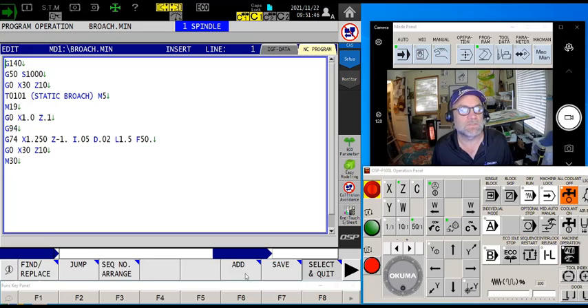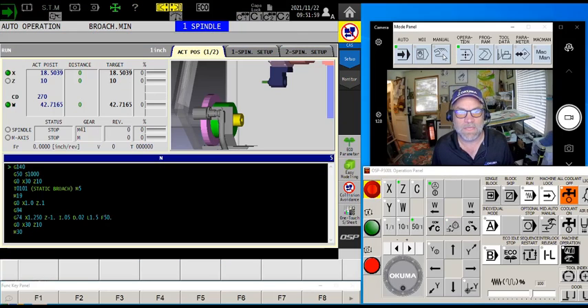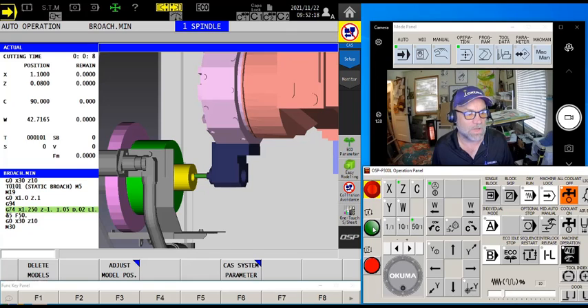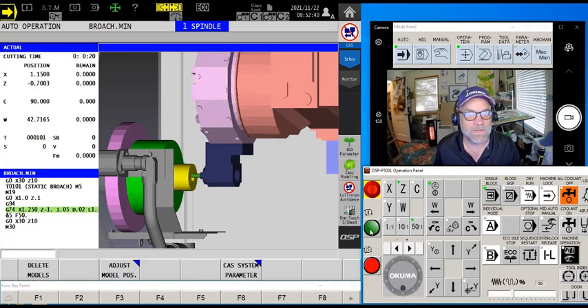Once the cycle is done I simply retract and go home. Now in automatic mode, I hit cycle start — my C-axis was still on, so I go to manual mode, turn off the C-axis, and we're good to go. It orients, and I'll enable single block to slow things down so you can actually see the peck. There's a feed and a peck, a feed and a peck, and so forth. At 1.1 it retracts and goes to 1.5 — that's a diametrical value, so we're actually doing 25 thousandths per side.